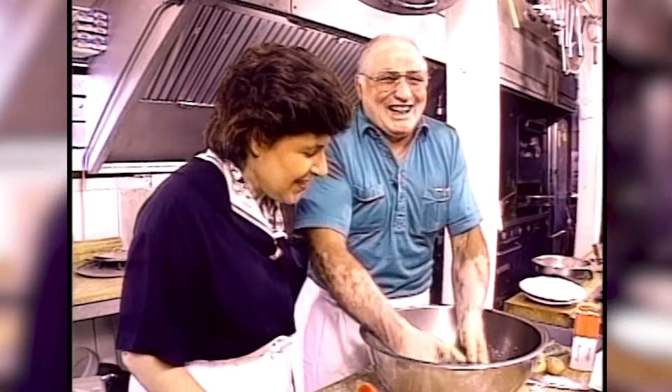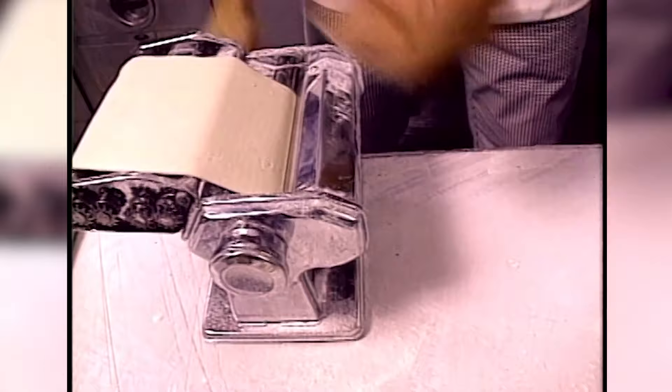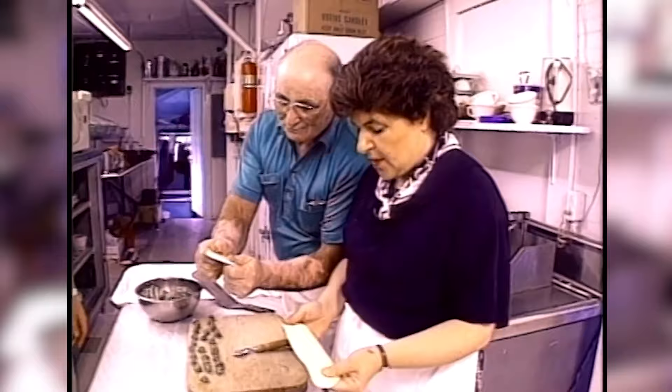Let's get this done or we're never going to eat. So now you've got this dough — it's nice and soft, it's silky, it's nice and stretchy. So now to get this going, you're rolling it through the machine.